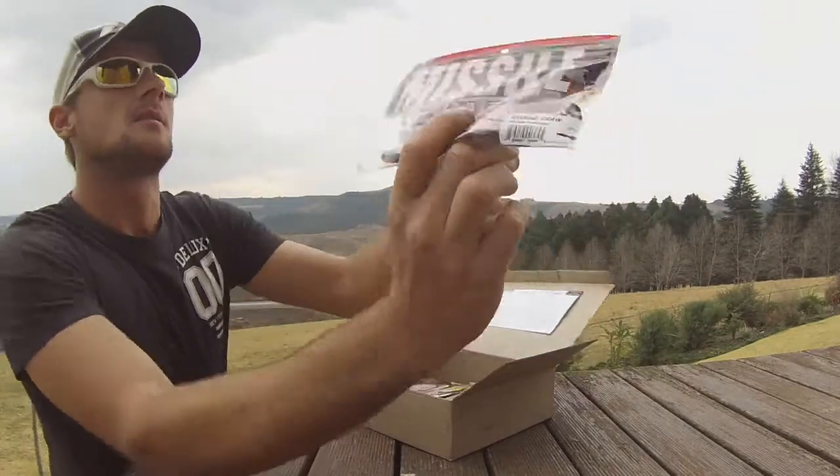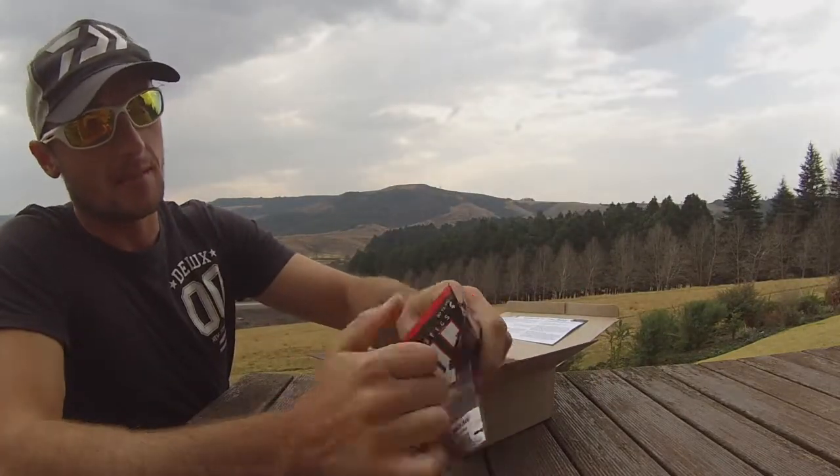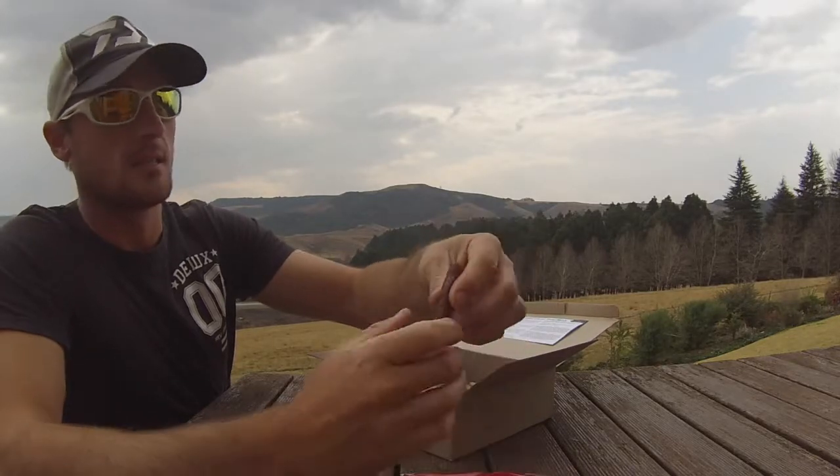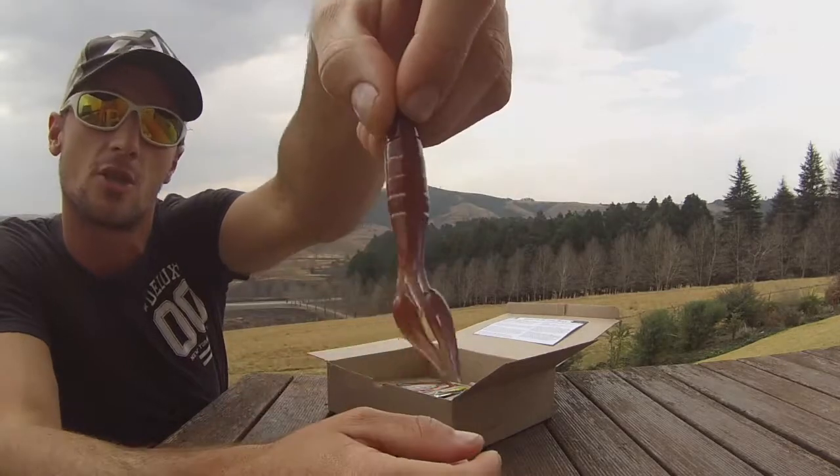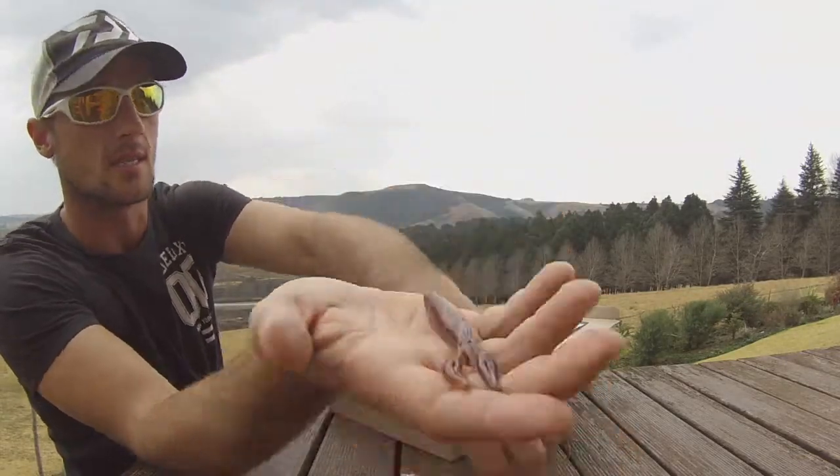Can't go wrong with a buff on the water — great for protection. Next, Missile Baits Missile Crawl in ox blood red flake color. Awesome for flipping and Texas rigging. I love my flipping, so I'm looking forward to throwing this around. Nice two-tone color — fantastic bait.